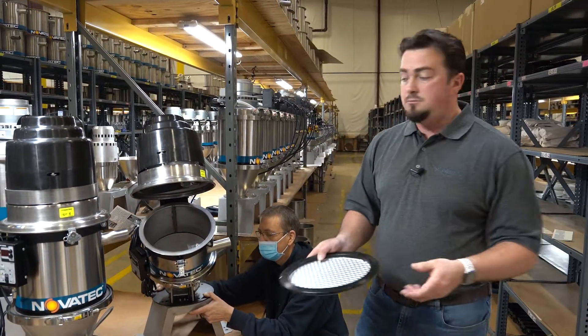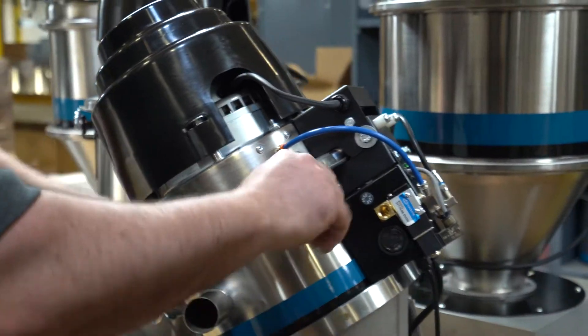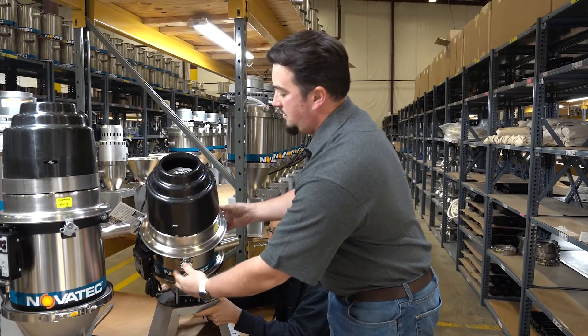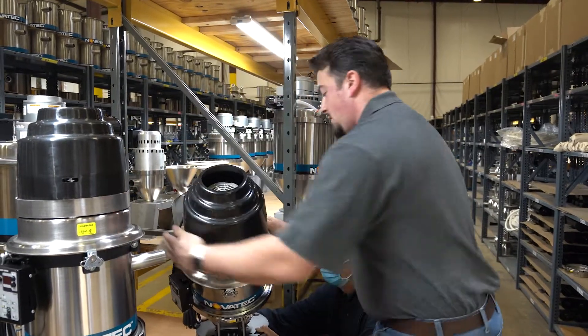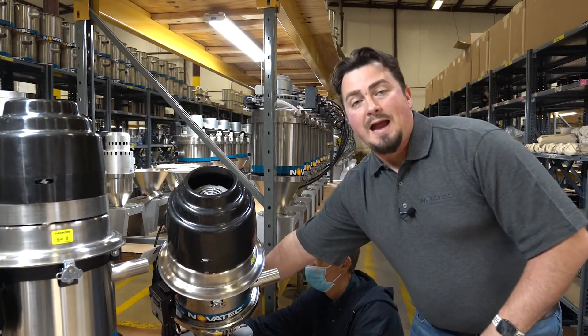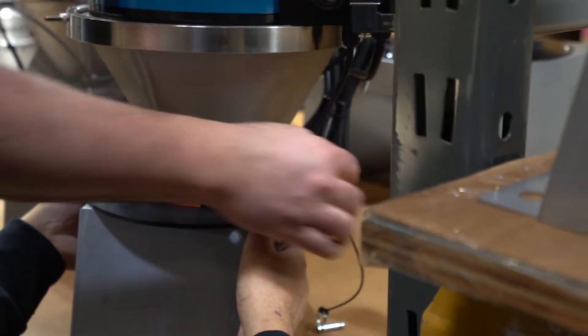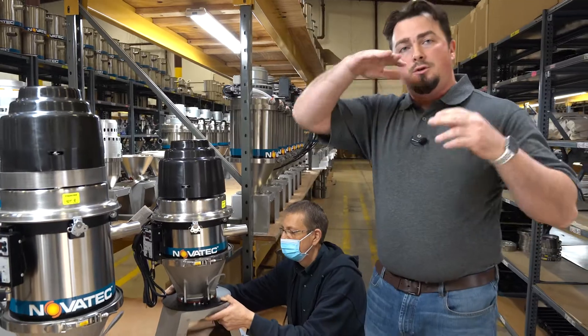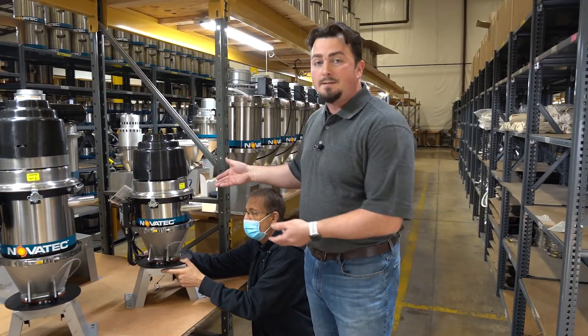Then all you have to do is put the filter back, unlatch the lid, secure it, go back to the yellow bracket, loosen it so it becomes free again, stand it up, and the bracket should latch it automatically. It's literally that simple.